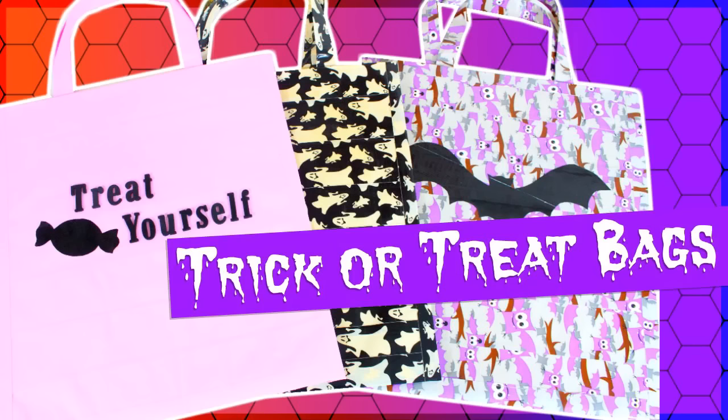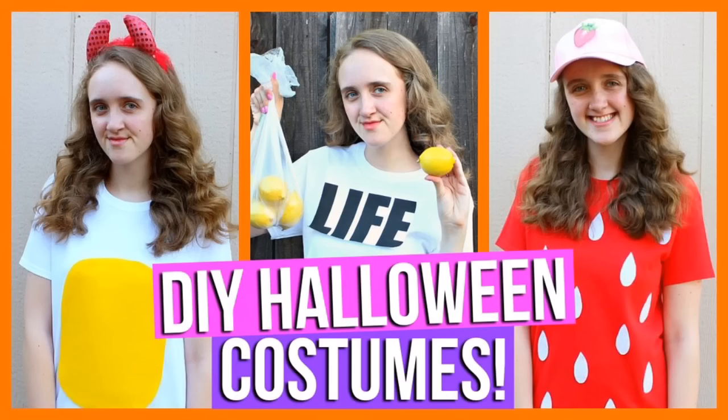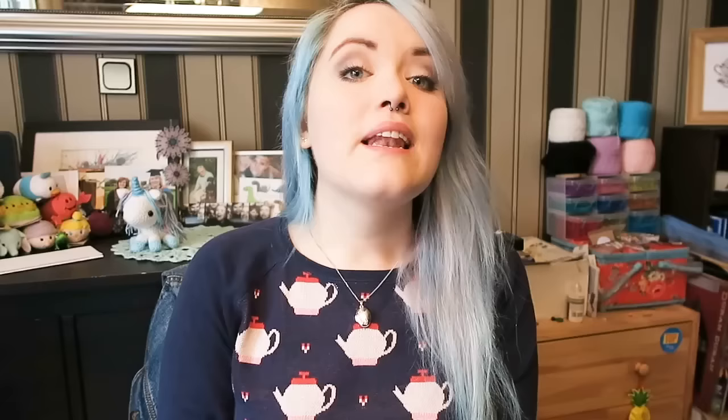Rachel from Simply Duck Designs is showing you how to make amazing duct tape trick or treat bags. Alyssa Ruby is going to show you some ingenious last minute DIY Halloween costumes. Ali from Pastella 28 is showing you the seven stages of fall slash autumn room decor. And Sarah from So Craftastic is showing you how to make some creepy spooky Halloween soap. Links to all of their videos can be found in the description box below.